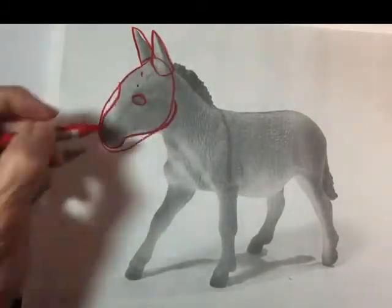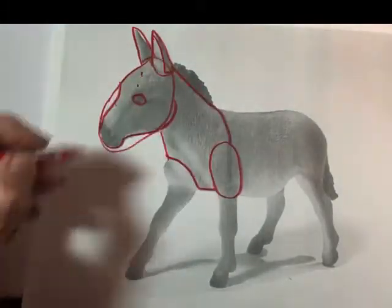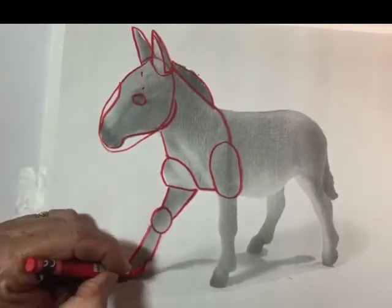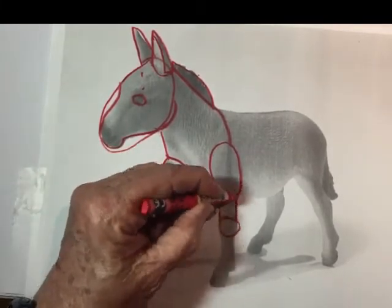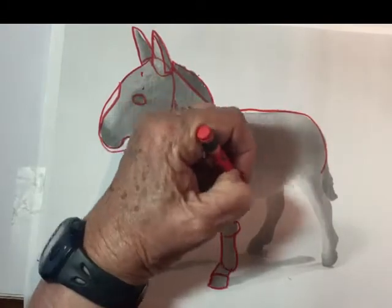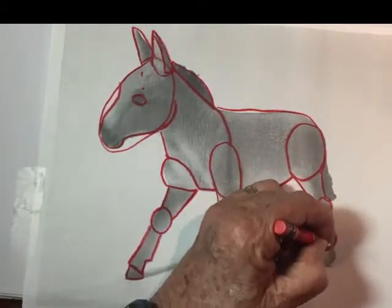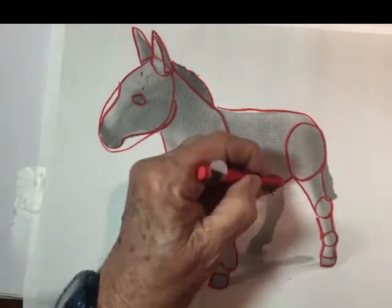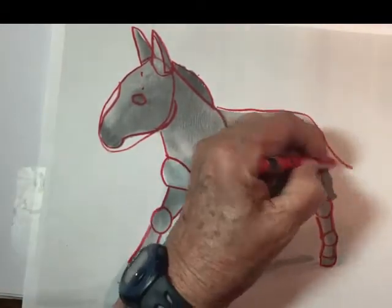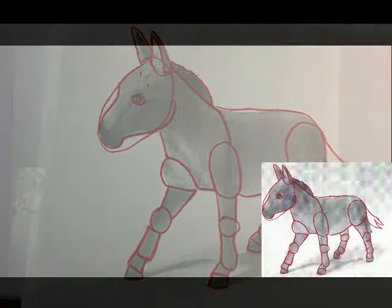I'm taking my reference photo and just making geometric shapes on top of the photo with a red pencil so they'll stand out. Both in this part of the drawing — drawing on top of the reference photo — and then later when you're drawing on your own blank sheet of paper, don't ever erase. Just keep going. And if you make a mistake or draw a line you don't like, just draw another line beside it that you do like. Don't erase the one that you don't like because it's your guide to not make the same mistake twice. That's why I say no erasing — just the red pencil and the black pencil.